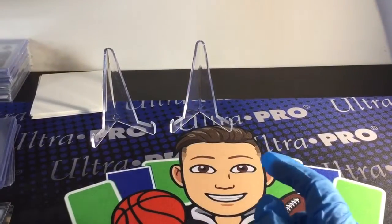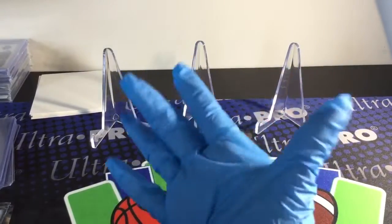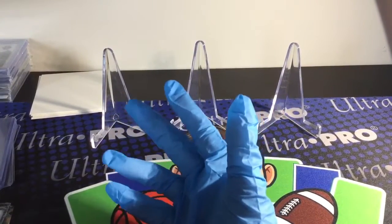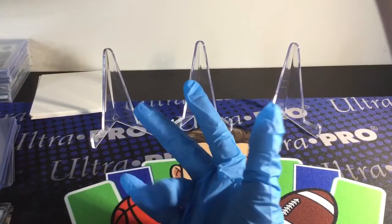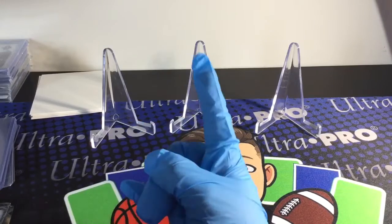Hey guys, it's your boy Cruz and today we are here with a special unboxing. I have gloves. I usually wear gloves for Select and Prism. Wait — Prism Baseball just came out. Am I opening some Prism or Bowman maybe?